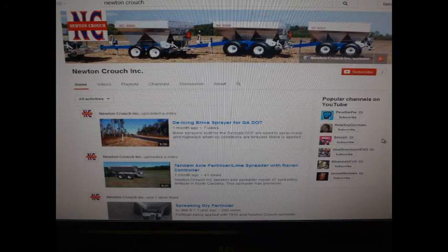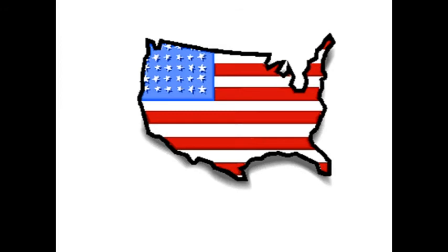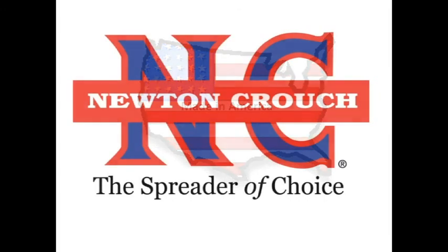Visit us on YouTube — we are continually adding new tips. Proudly made in America. A family owned business since 1940. Newton Crouch, Inc.